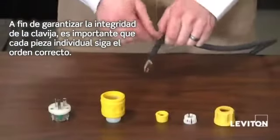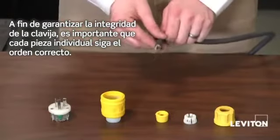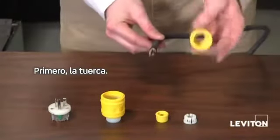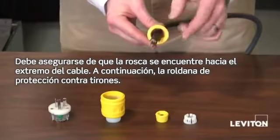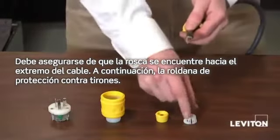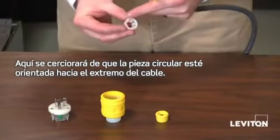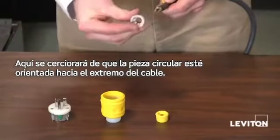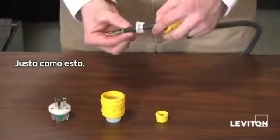In order to ensure the integrity of the plug, it's important that each individual piece goes on in the correct order. First, the nut — you want to make sure that the threads are facing towards the end of the cord. Next, the strain relief washer — you want to make sure that the circular piece is facing towards the end of the cord.